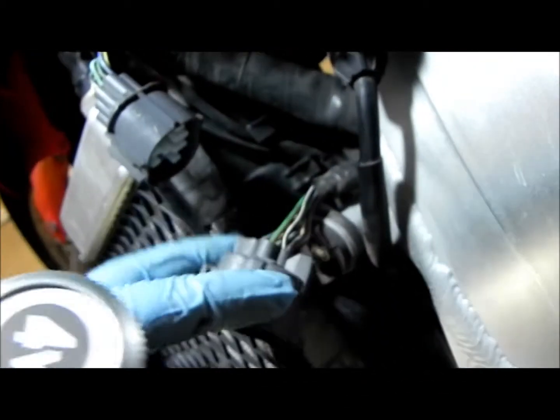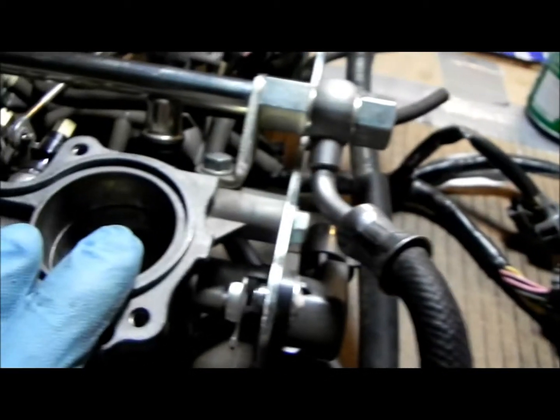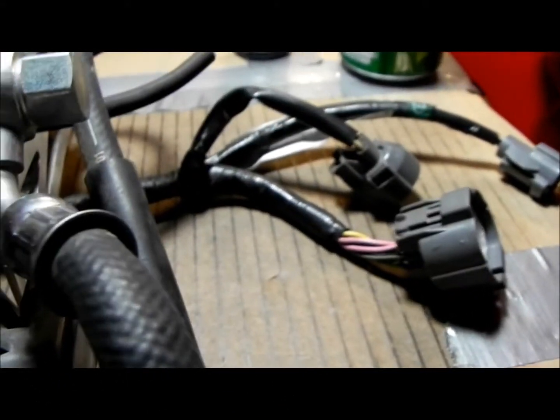Right now I'm just comparing the main hookup wire here to the fifth gen — I'm going to color-match the wires, make sure they line up right. Then I'll get the schematics. I obviously have the schematics for this one, and for the '07 I don't, but I think I can get an '02 online. The '02 is the start of the sixth gen, so we'll have to find out.